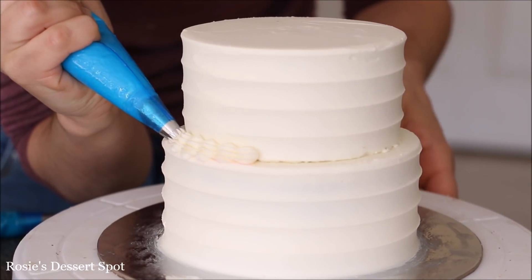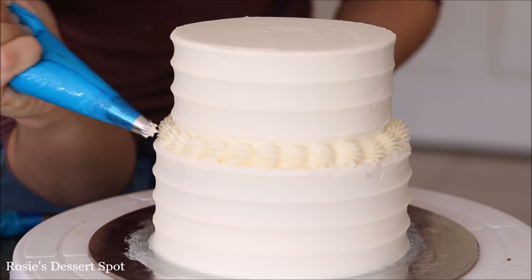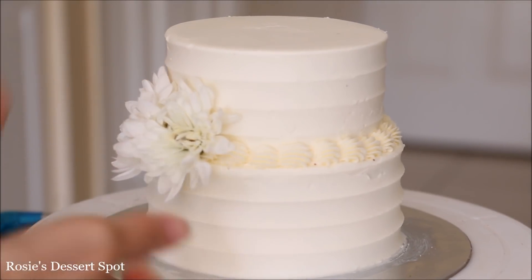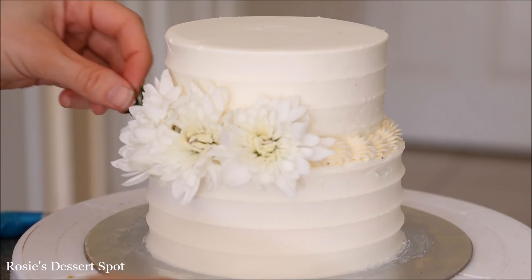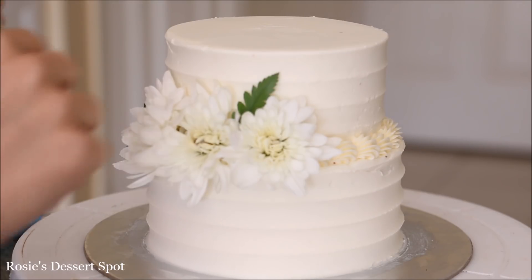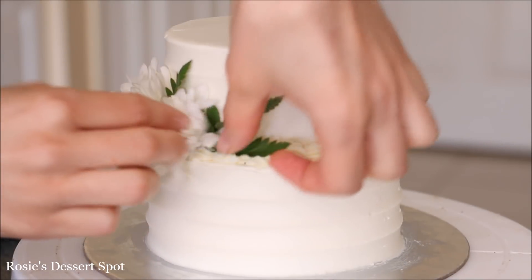For cake number three I'm using the same star tip I used for the flowers, but creating a shell border — squeeze, release, and pull away the piping tip. Wash your chrysanthemum flowers, remove the stem completely, and they just stick onto the buttercream shell border. Make sure you wash them thoroughly first, then pop in any greenery for decoration. You could also use fondant flowers instead.